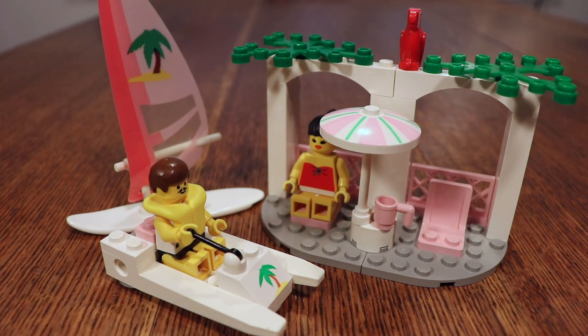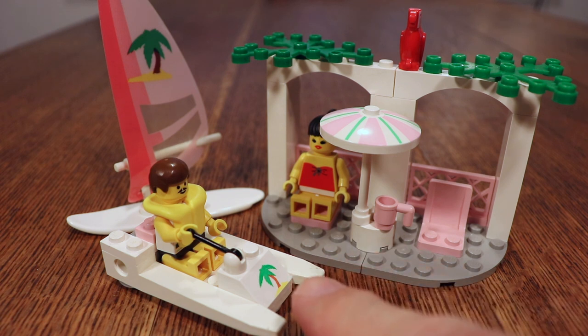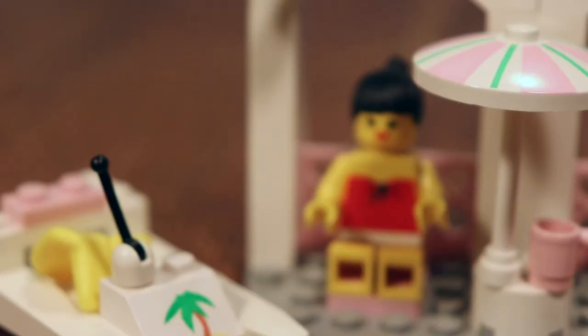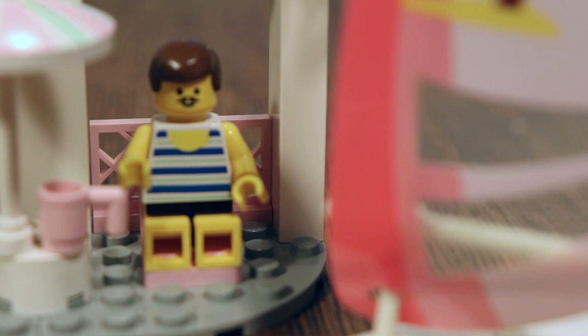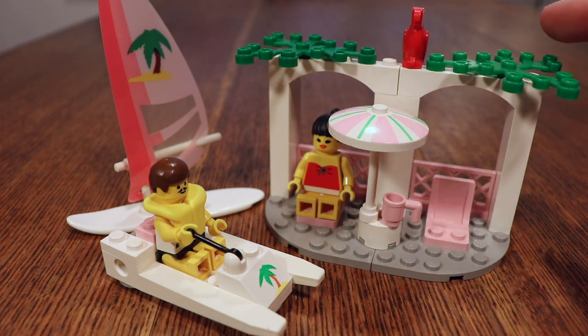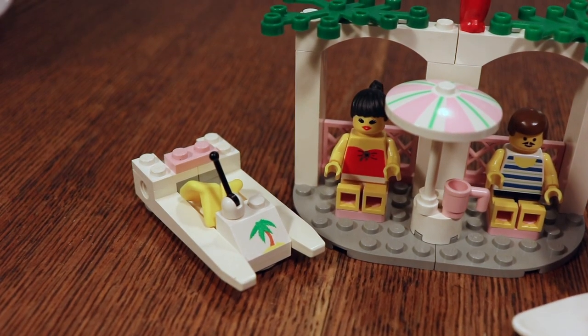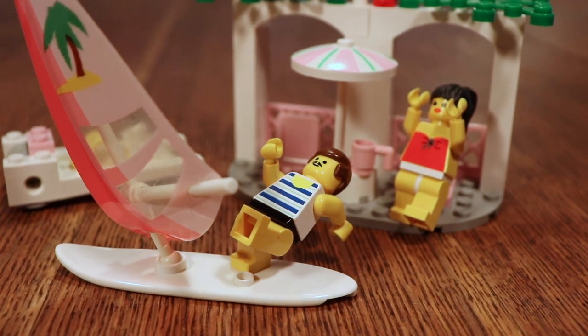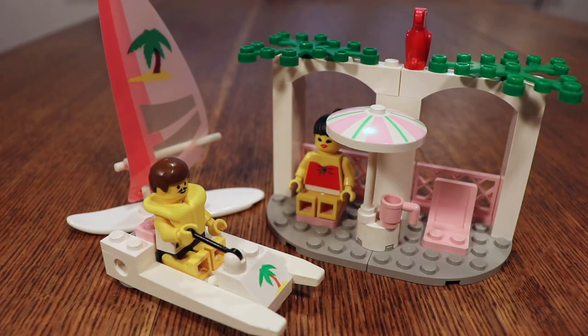And here's the finished set. It consists of three smaller builds: this main patio thing right here, the small jet ski or scooter or whatever it is, and a windsurfing board. The first thing I noticed is how much the designers have actually gotten out of 36 pieces — three small builds from 36 pieces is pretty good. I'm also noticing how this whole build could look like something out of the Pirates theme, but then again this is a beach set, and the Pirate themes are usually inspired by Caribbean pirates, so that makes some sense.